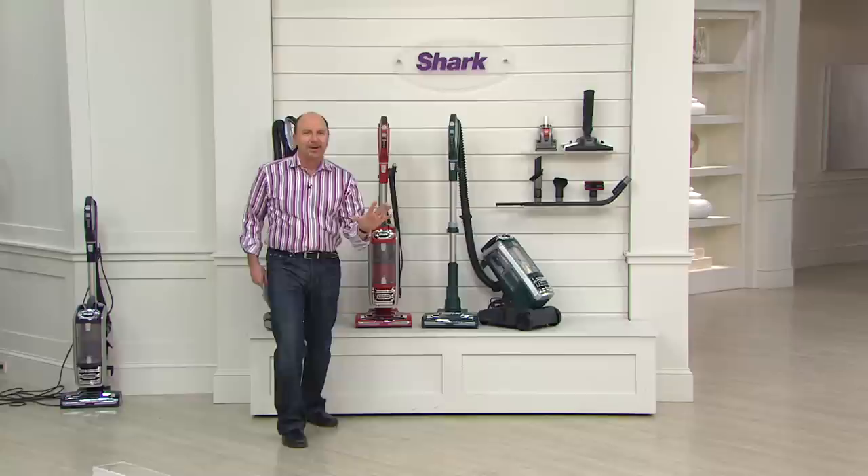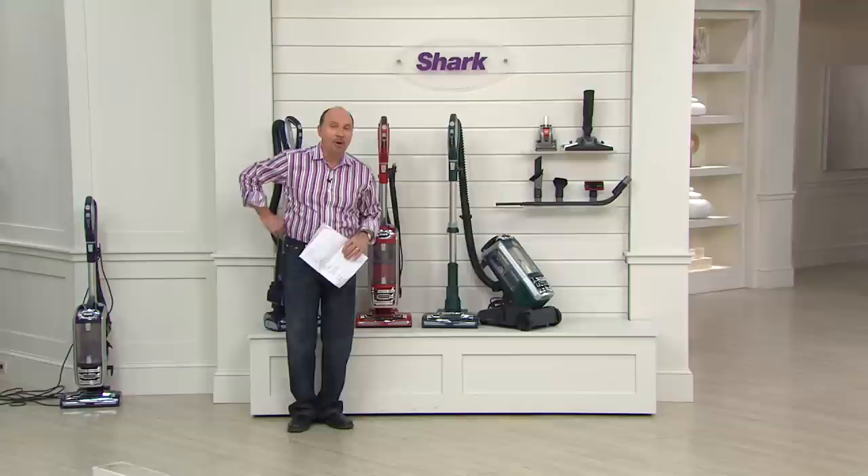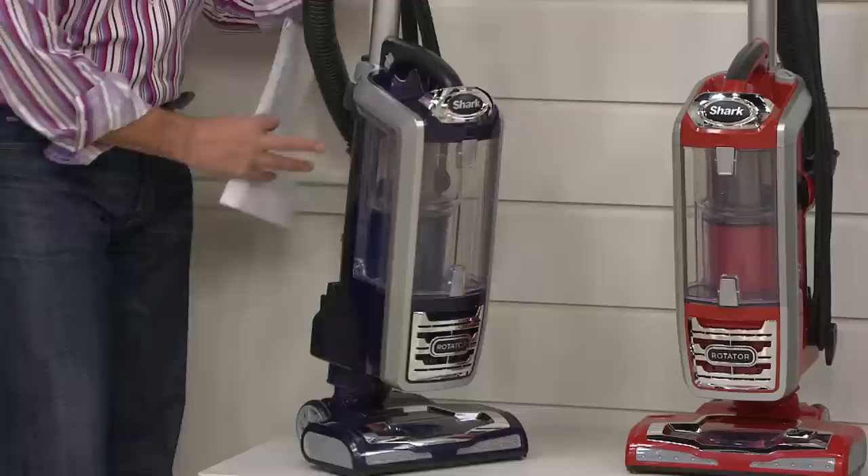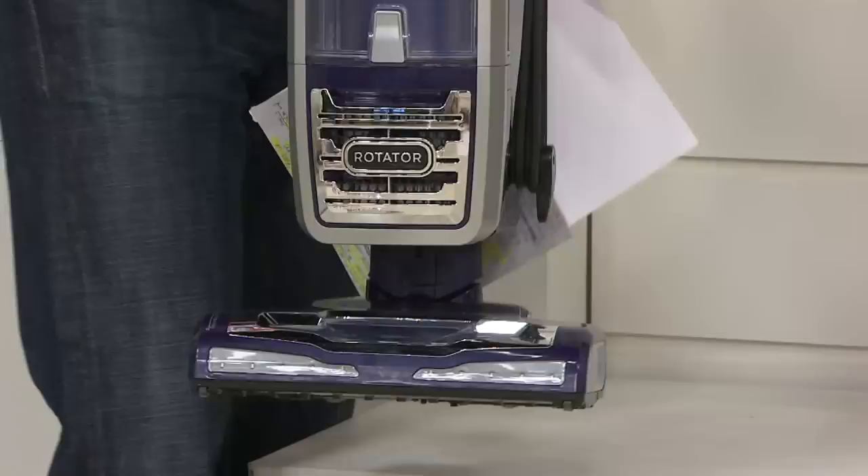This is a really cool vacuum and that's why it has been so popular today. We started with five colors. We are down to three, but the good news is we have three of our most popular. Here is purple — look at that purple. That is regal. It is rich. It is beautiful.